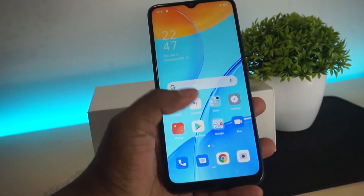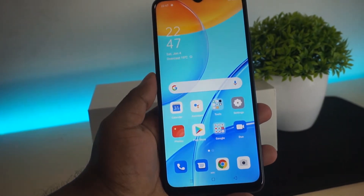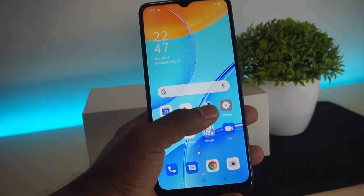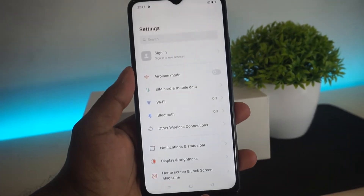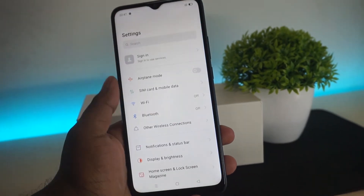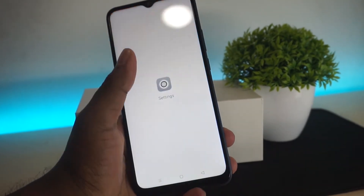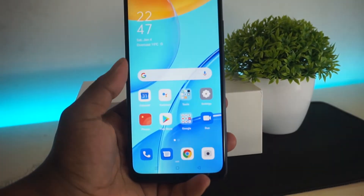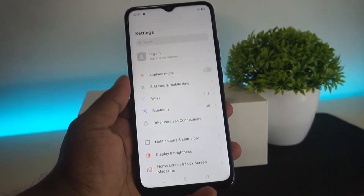The display size is 6.52 inches and we also get display protection and glass protection. This device comes in different colors.